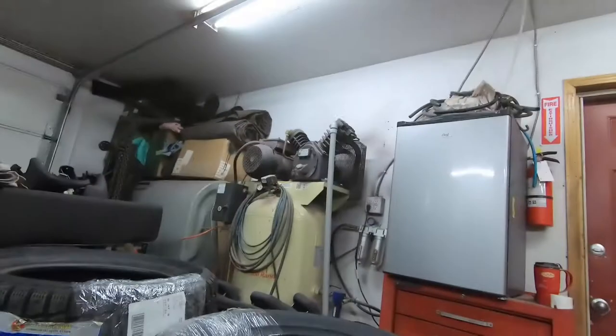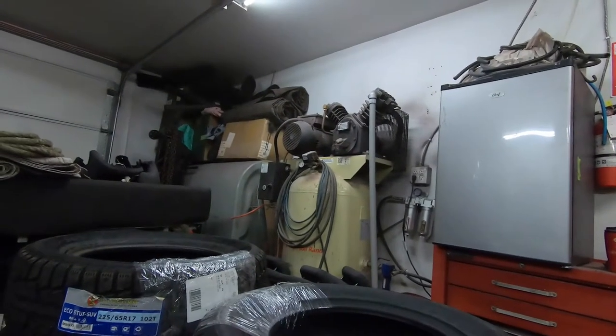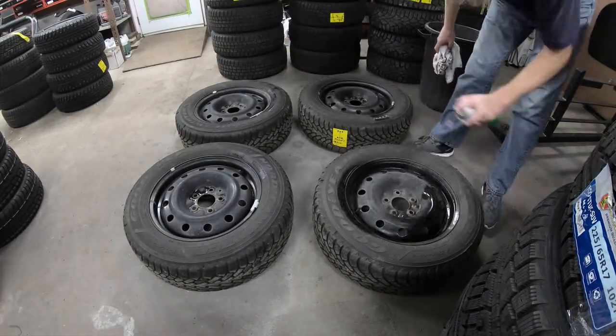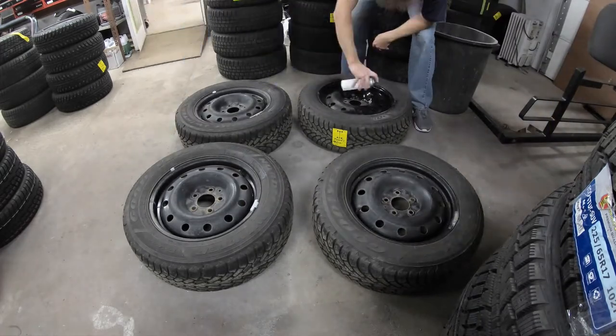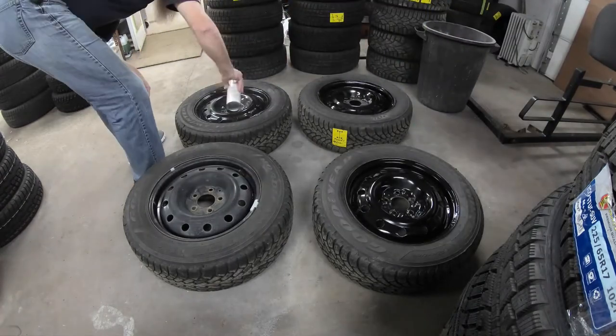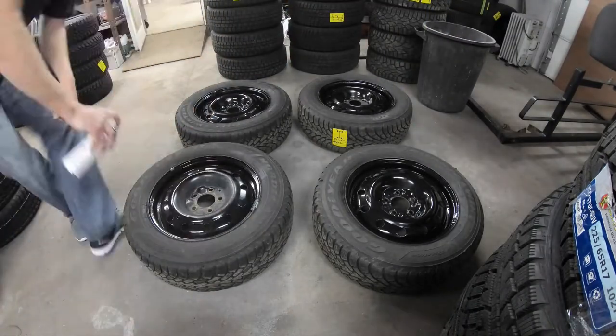We've got some brake cleaner — we're going to clean the surfaces up, get the dust and dirt off, and then go with our black rust paint and spray them down with a couple of coats to make them nice and shiny again. We've got the car on the hoist, so let's get the tires changed.